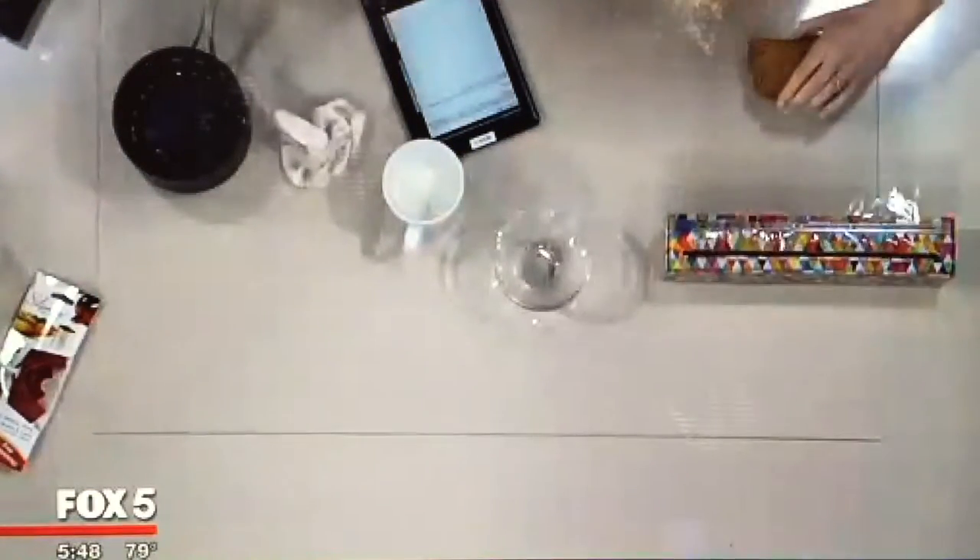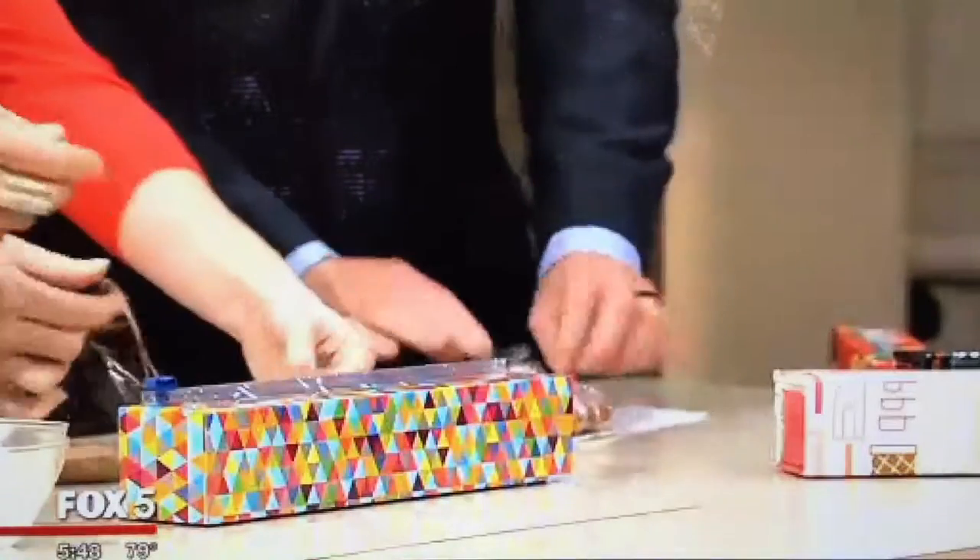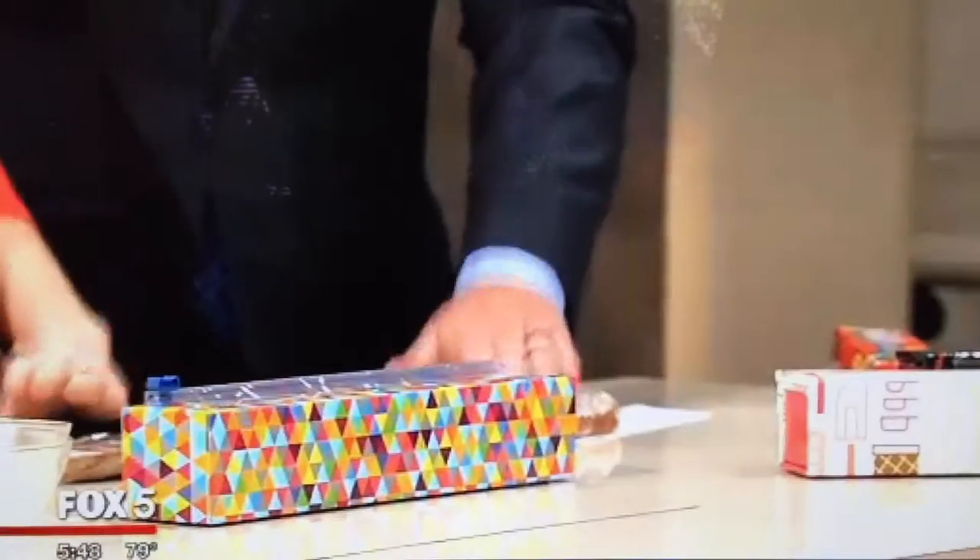That is so easy. It didn't cut — wait, look at that, it did cut. Okay, it did cut. It's operator error — it was just that smooth.